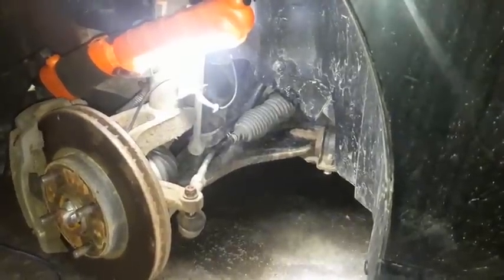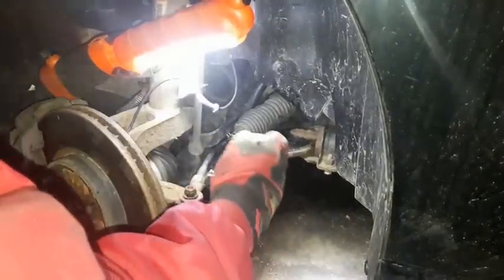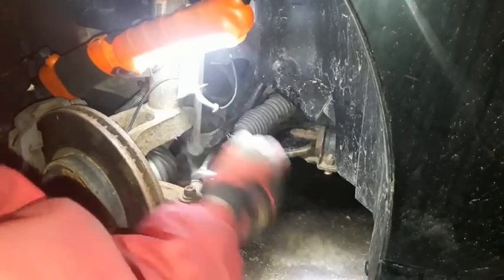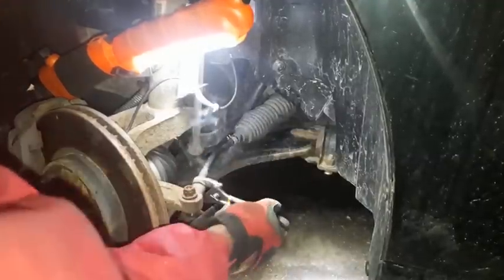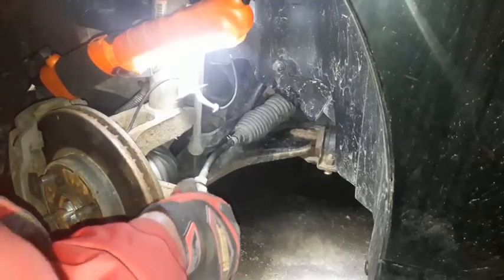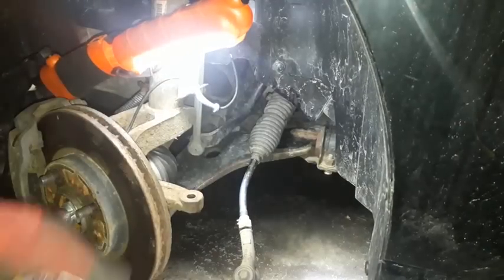Looks like we're about to have to take out the blowtorch. Alright boys, it's still smoking. Once I heated this thing up, the bolt moved a lot easier than I expected — it's just moving out like nothing. This bolt right here was damn near impossible to move.